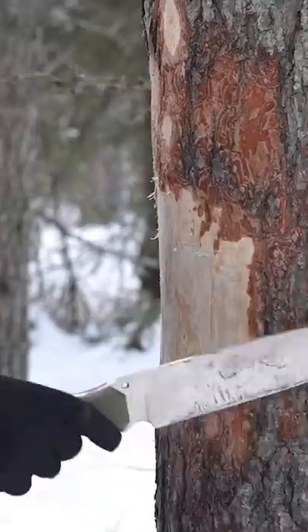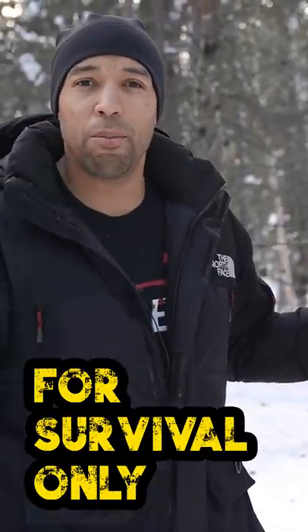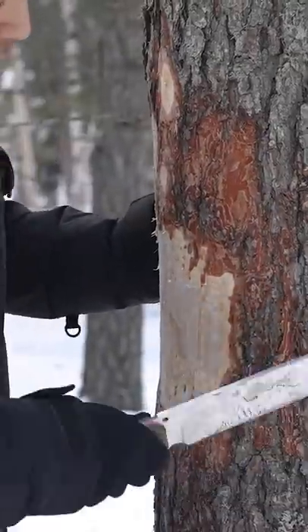Your traps are empty, there's no fish in the lake, and you are starving — you haven't eaten in days. What can you eat? Well, you can eat part of this tree. What you have to do is go for the cambium layer. Take a knife, your axe, or whatever you've got.